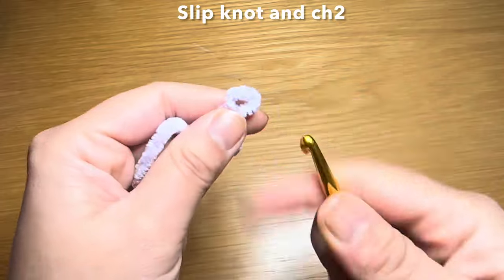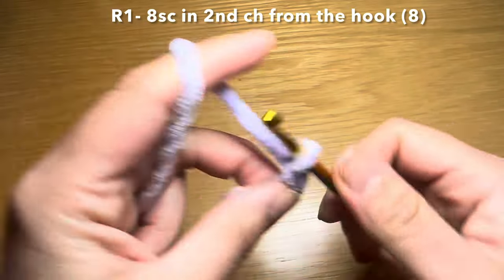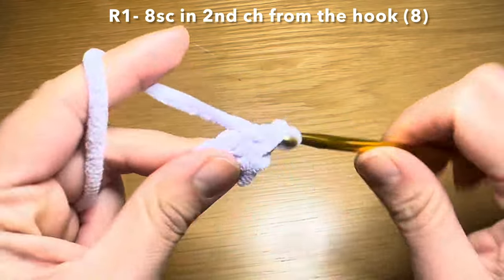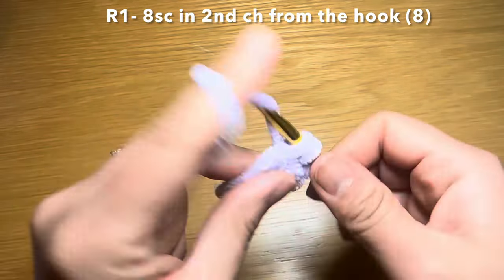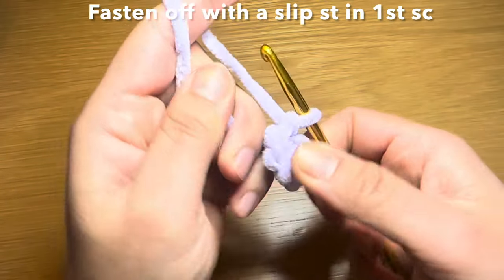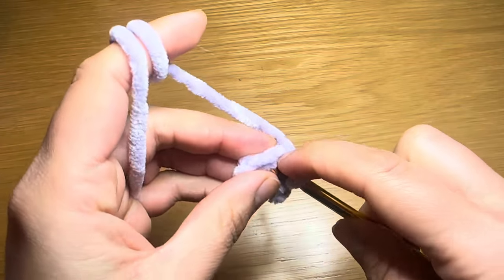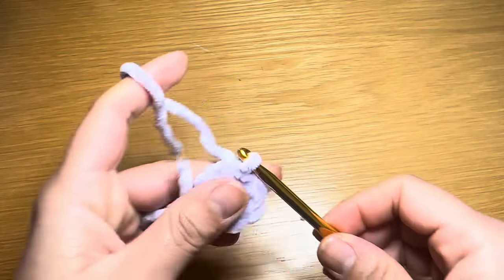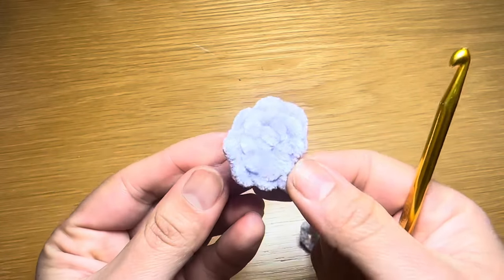Now onto the ears. Begin the same way as the other components: work a slip knot and chain two, skip your first chain and work eight single crochets in the second chain from your hook. Pull on the yarn to eliminate the gap. Slip your hook in the first single crochet of the previous round and work a slip stitch. Snip the yarn leaving a long tail, pull it out and secure. That completes one ear. Follow the same instructions to make another.